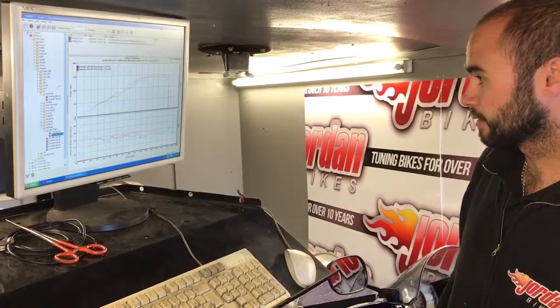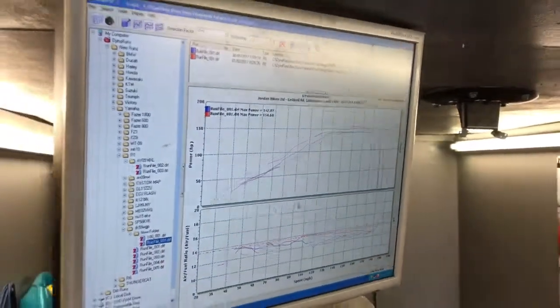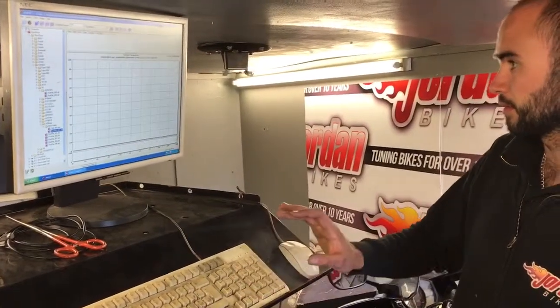And with a few little changes like that, you can get improvements like that. This is the bench remap. At the time we're talking it's £220. So if you want yours doing, give us a shout or check out the website and see if we can do yours — JordanBikes.com.